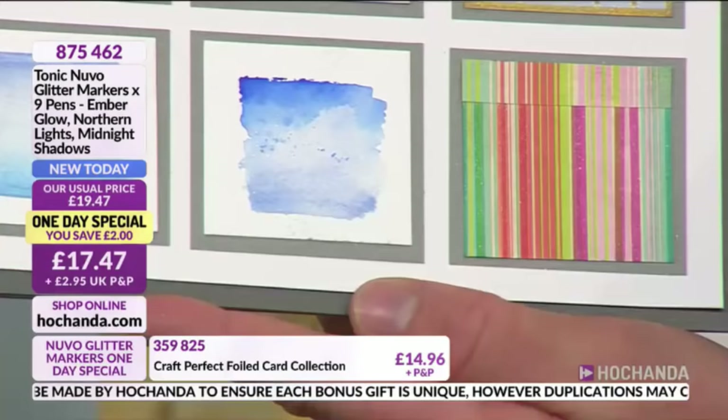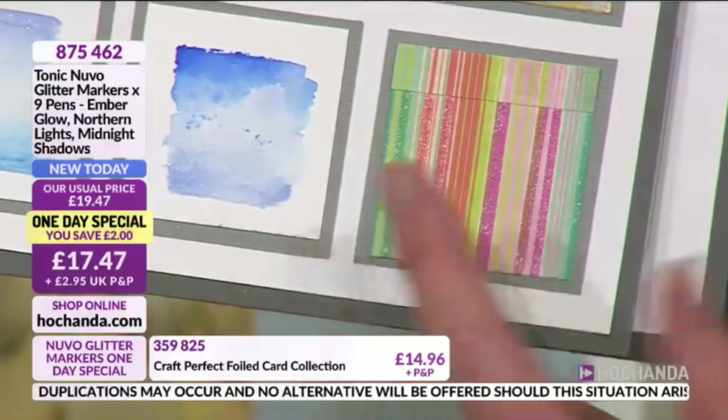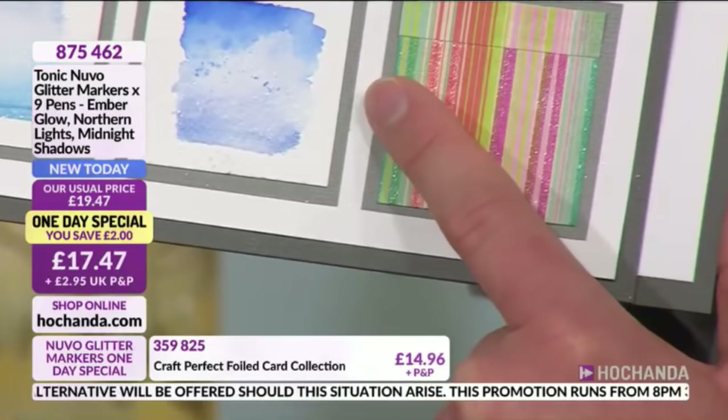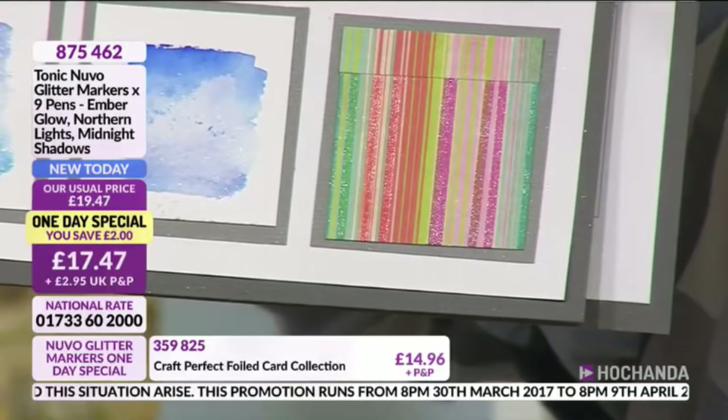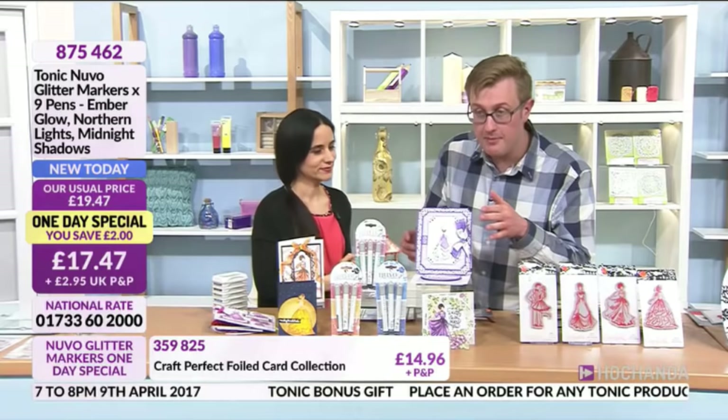You can transform your pattern papers that you haven't used because they were kind of mad and dull — you can bring them to life by adding little dots of sparkle. Use a ruler and you can transform a pretty paper into a magnificent sparkly paper. That is incredible — and you can't tell the glitter is there if your eyes are shut. It honestly is that smooth — remarkable.